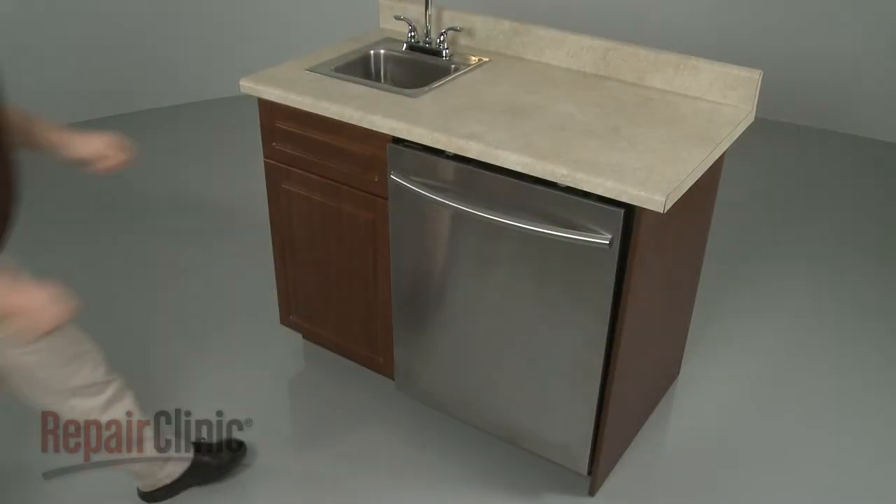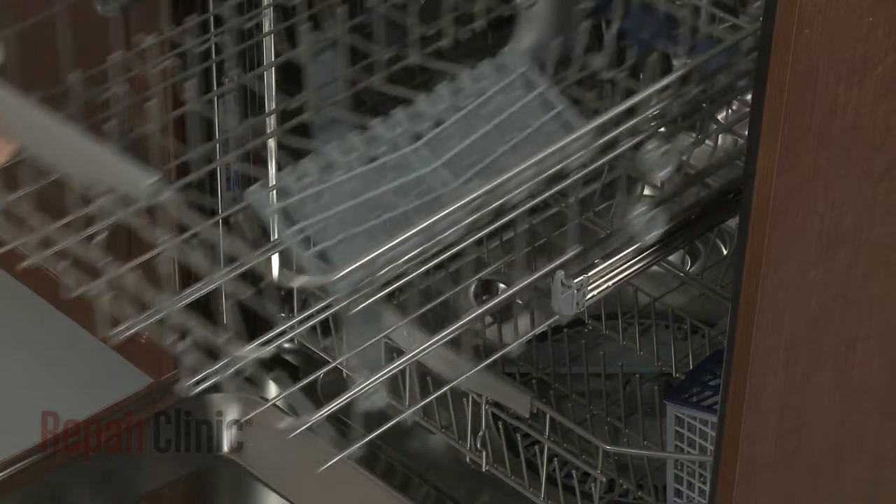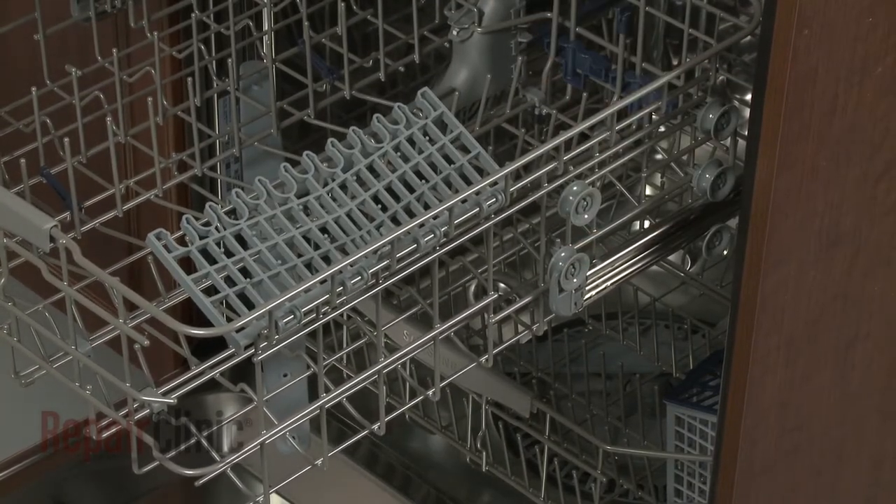To replace an upper front rack stop in your dishwasher, slide out the upper dish rack, note where the dish rack is positioned on the rails, then lift up the rack to remove it.